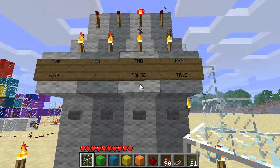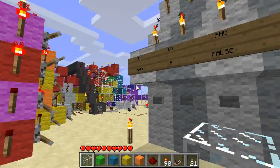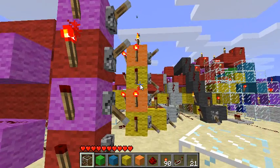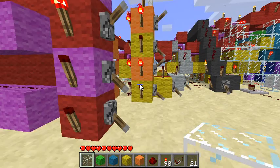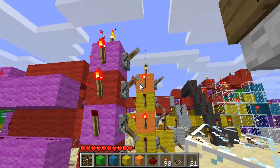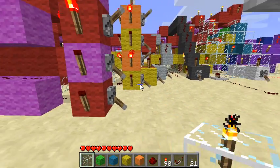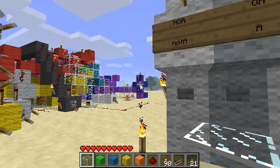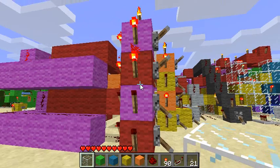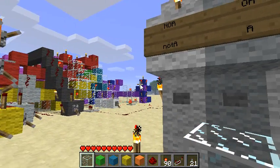Ignore the ones written lower down for now, just pay attention to the top ones. This light means AND. These are the inputs. In red and pink is the A input, in yellow and orange is the B input. I have the input set up so that it's showing you all four possible combinations: both ON, A ON but B OFF, B ON A OFF, and both OFF. With the AND logical function, the output will only turn ON in cases where both A and B are ON.